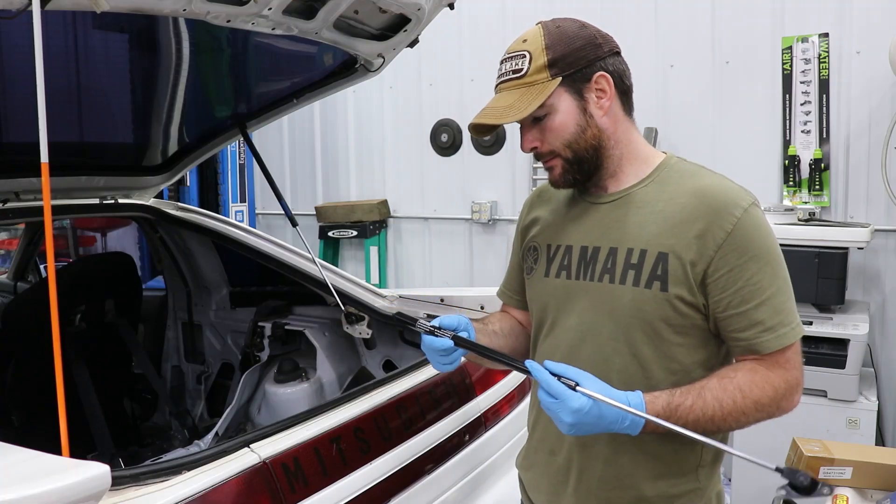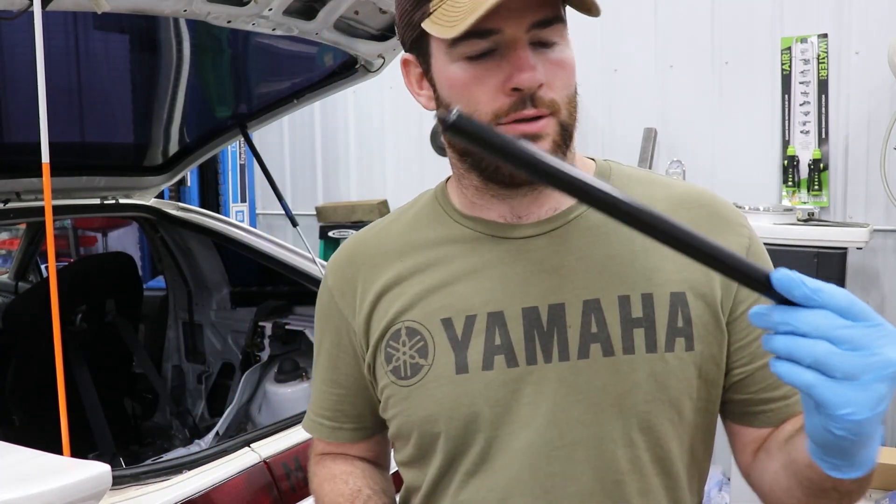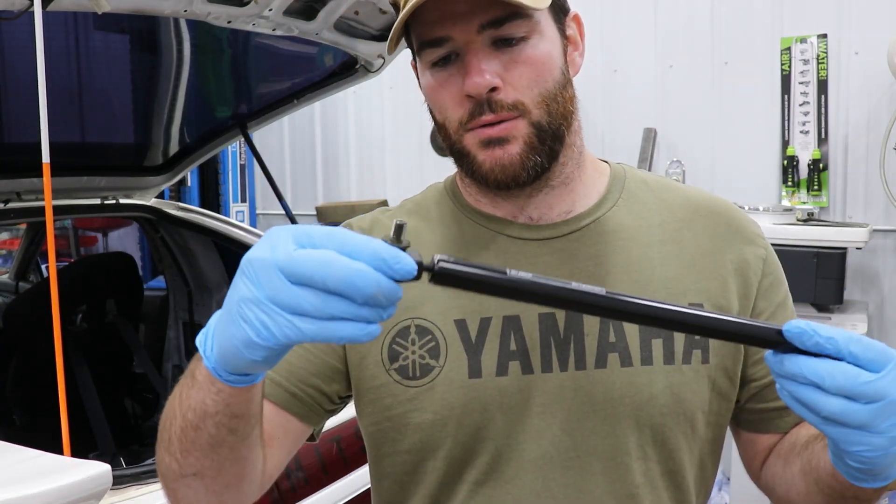Wanted to mention that these struts do come with an adapter piece — you can see that here. They're a pretty straightforward install. It's just going to screw onto the end of the strut like you see, and you'll be good to go.